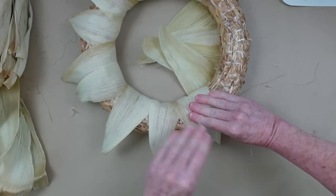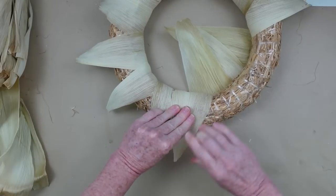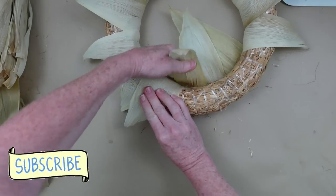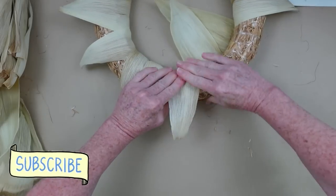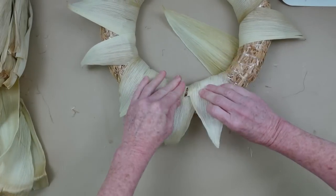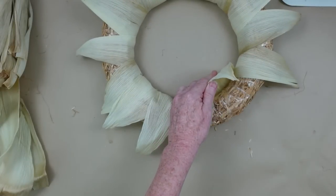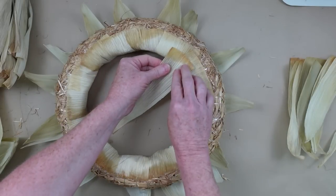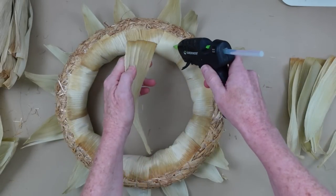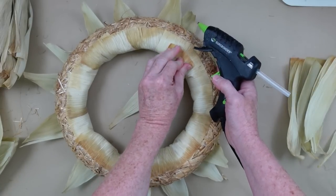Continue around just like this — they're going to overlap a little. If you had a set of corn husks that were rough and really dry, you wouldn't be able to fold them and bend them like that. They wouldn't be as pliable and they would be cracking, so just be cautious of that. Now you can see where I have glued down this first layer all the way around — you can still see the wreath underneath. We're going to go down about an inch and then begin to overlap and make another row.